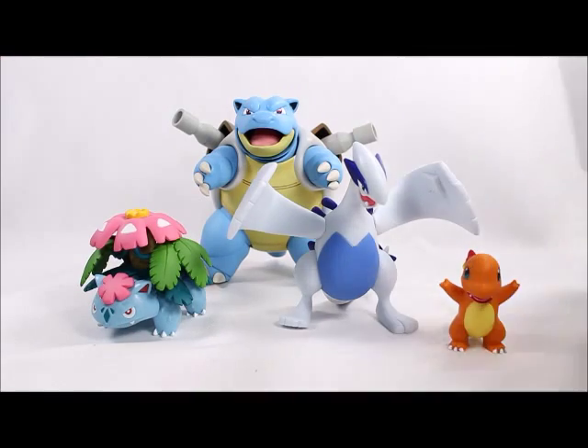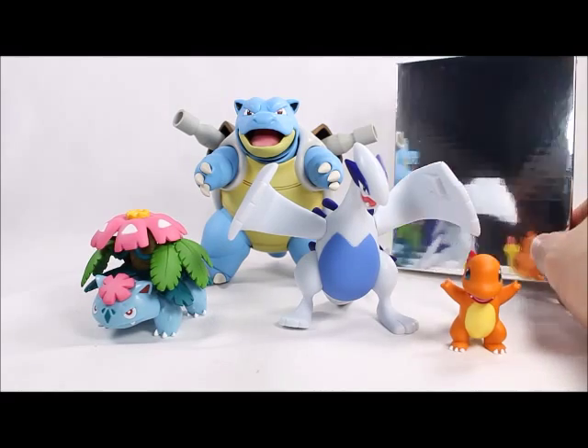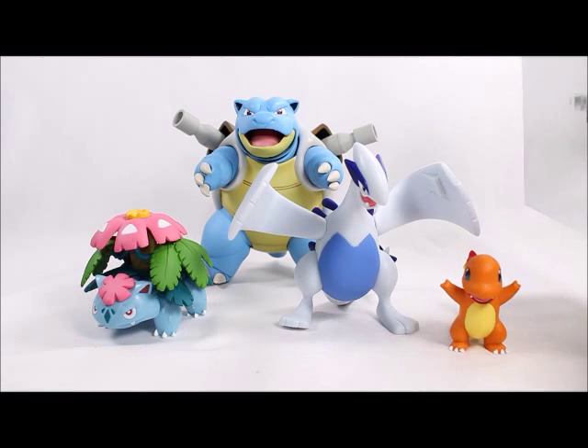He also comes with this really cool base. I think it's mostly for marketing purposes to have the reflection on it, but I like to point out that it came with it because I think it's really cool and I'll probably use it to display my figures at home.